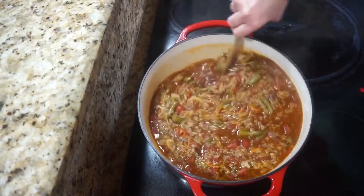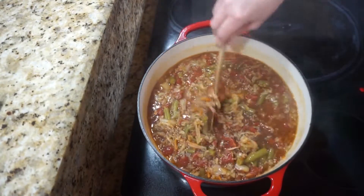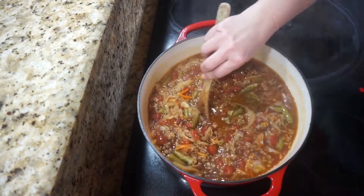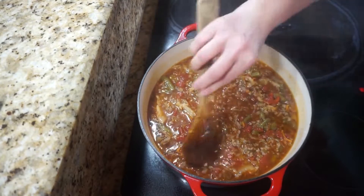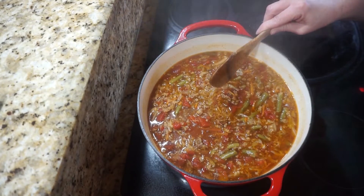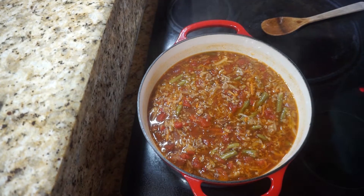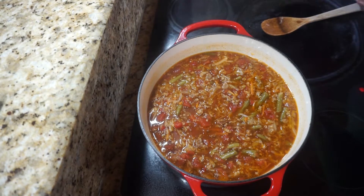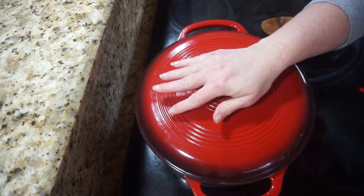Here's what it looks like after simmering for about 30 minutes — well, I shouldn't say finished because I'm going to simmer it longer. I wanted to adjust the seasonings, but I tasted it and had some other taste testers give it a try and they say it doesn't need anything. The first 30 minutes I simmered it covered, and I'm going to cover it again and simmer it for another 30 minutes and then it'll be ready to serve.